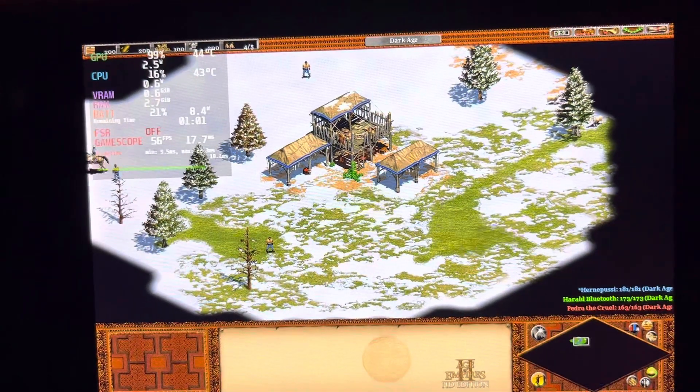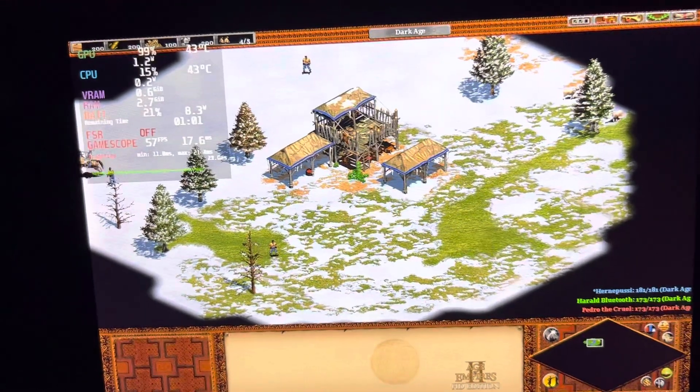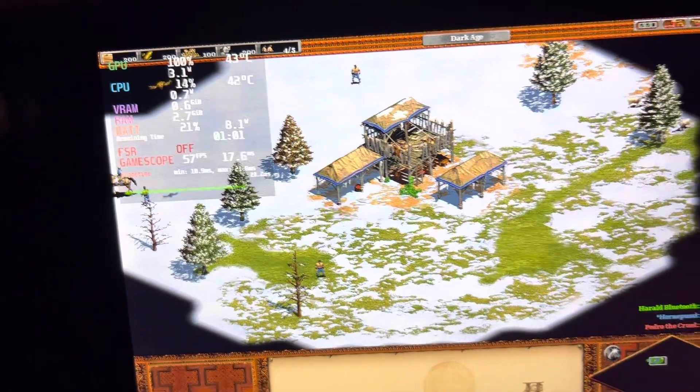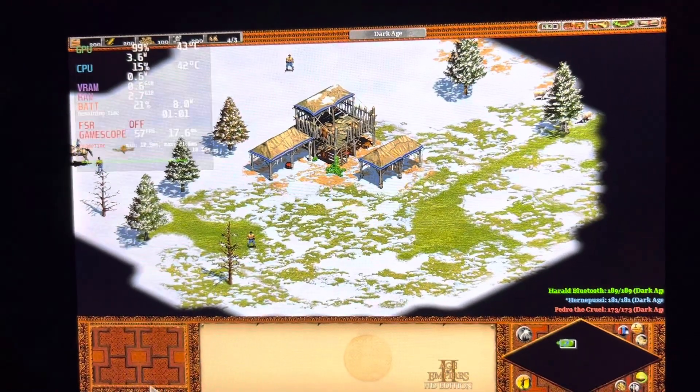For some reason this game does not lock to 60fps, even though there's plenty of power to use — you can see it only uses 8 watts — but it still feels really good to play.